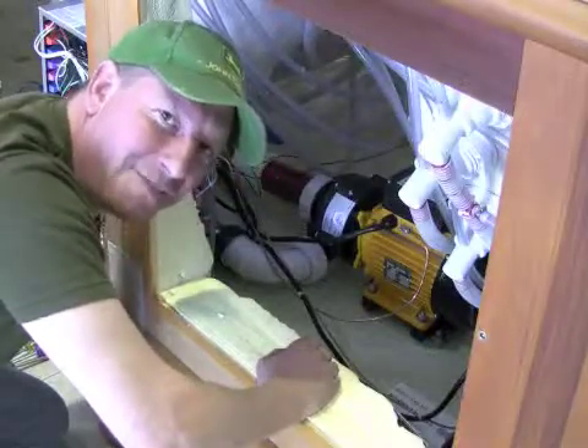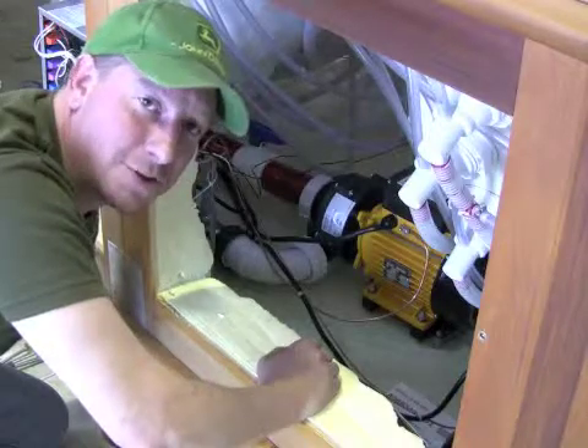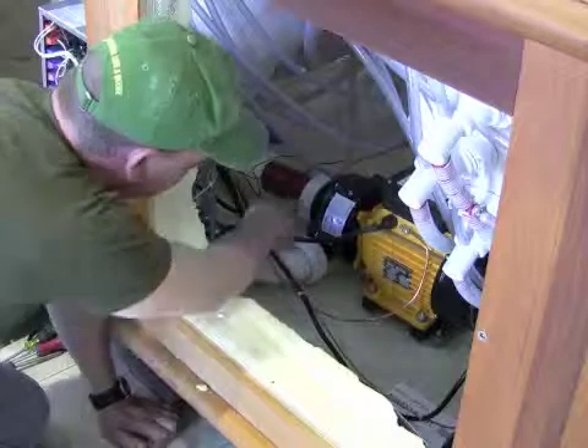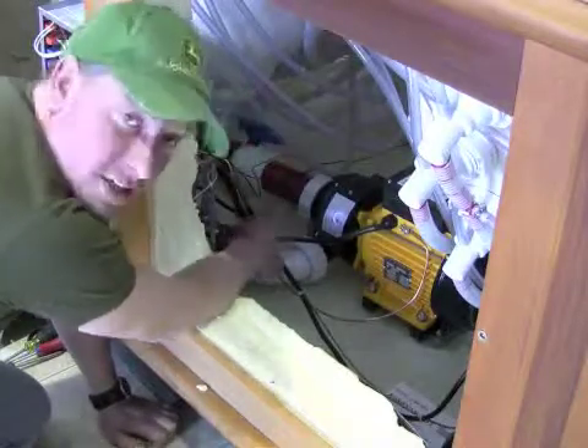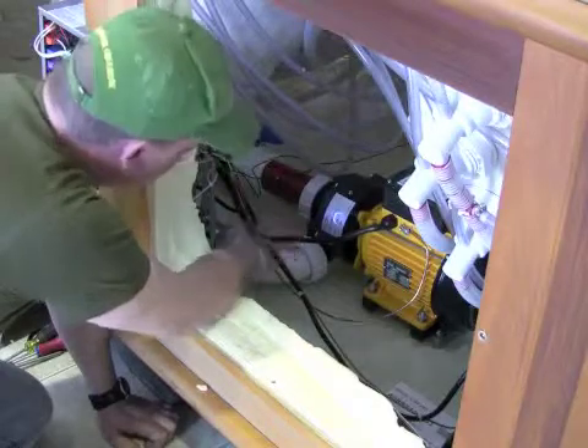We're going to take a look at identifying unions and the O-rings and how to tighten them and loosen them. So we locked out. It's a perfect spa right here because we have three unions sitting in a row, and it's all three styles of unions that we use. We're going to take a look at these.